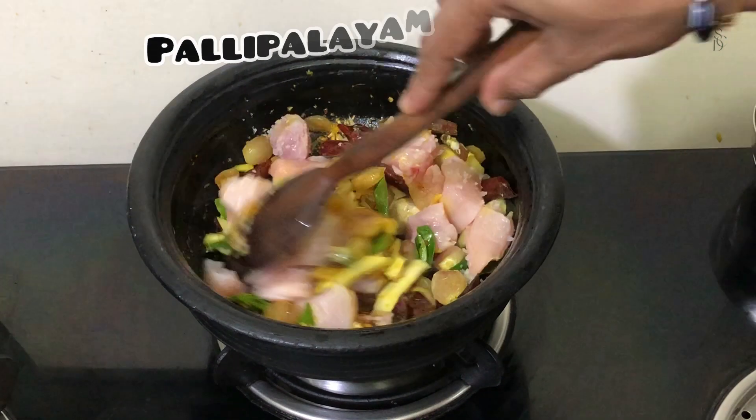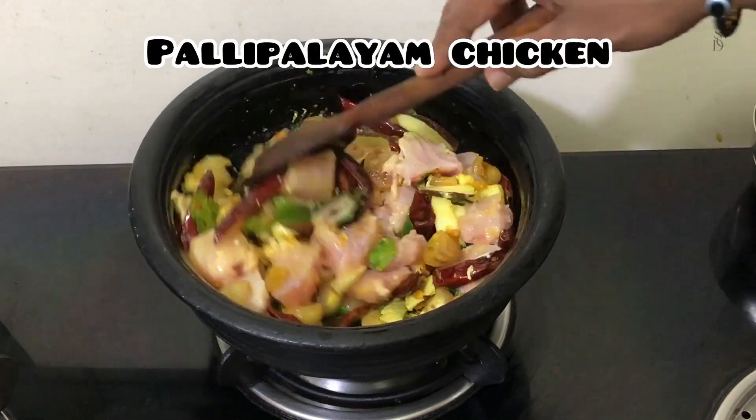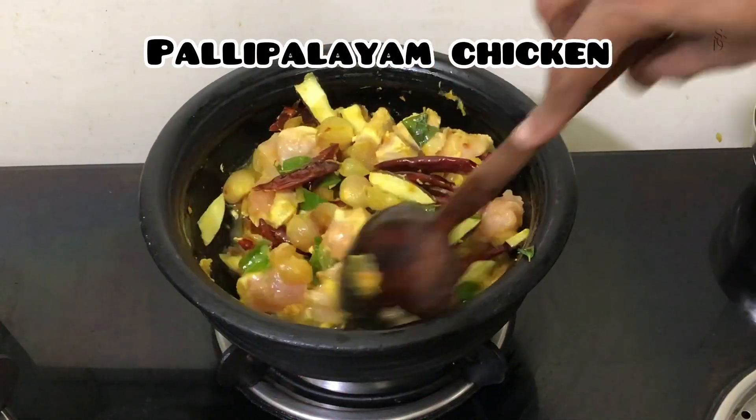Hello everyone, welcome to the channel. Today I am going to share with you a great taste of the chicken recipe.